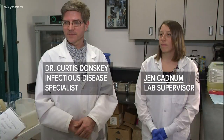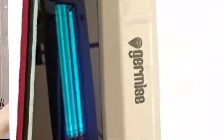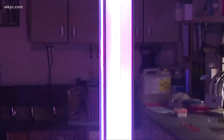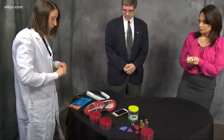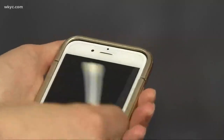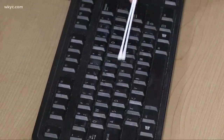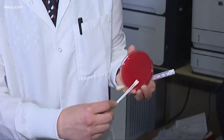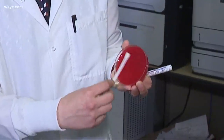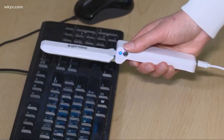So we brought in specialists from the VA Medical Center in Cleveland to test out two handheld sanitizers — the Germ Reaper and the Germ Eyes — which both use UV lights to sanitize and sterilize. Our scientists swabbed several products, including a cell phone, some sticky-icky toys from a colleague's son, and a communal keyboard in our newsroom, which they put into a Petri dish to get a baseline level of germs before trying to blast them away with the wands.